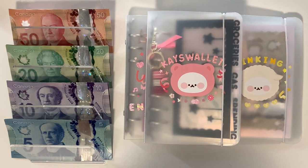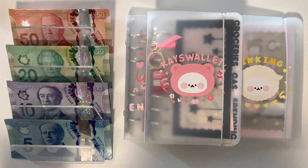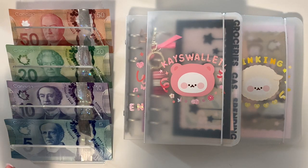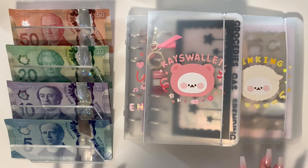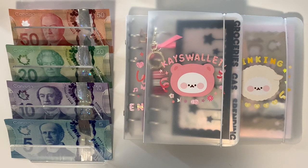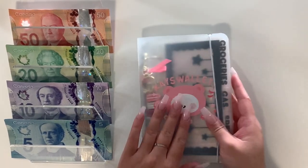Hey guys, welcome to this week's cash envelope stuffing. This is going to be a very small cash envelope stuffing because we spent way too much money this week, which you'll see in the second part of this video. There are going to be two parts: the first part is the mini cash envelope stuffing — it's mini because I'm only going to be hitting a few items — and the second part is a check-in from July 1st to the 8th. So we're going to start with the cash envelope stuffing.